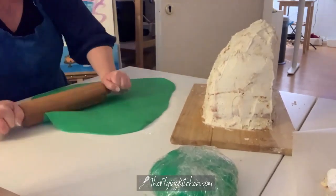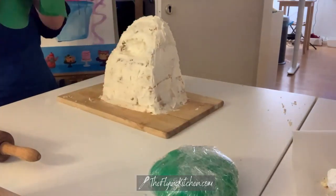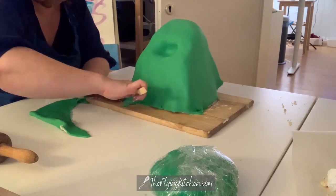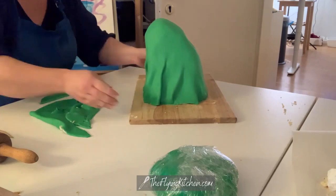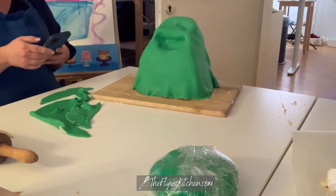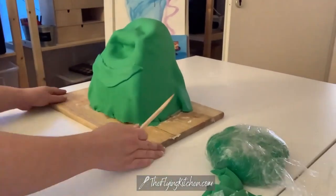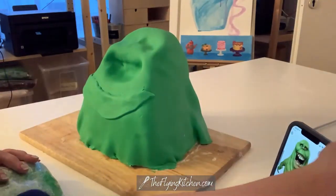I have a rolling pin that I use to apply some pressure to this fondant. It's really pliable — I really like working with it. I like using the marshmallow fondant for home projects, things I make for my children. Back when I had a cake business it's not something I would have used for a commercial cake, because it doesn't hold up for very long. As you can see, it was very easy to roll out and drape over the cake, but it doesn't look like Slimer yet — it looks more like a green ghost.